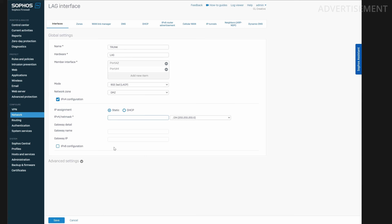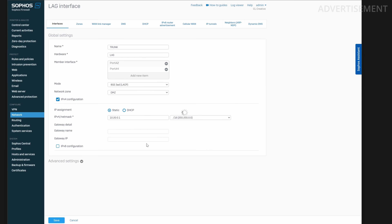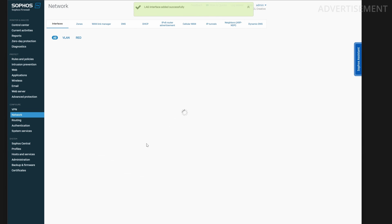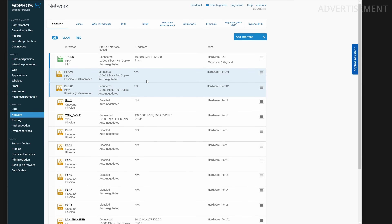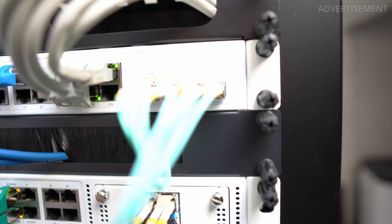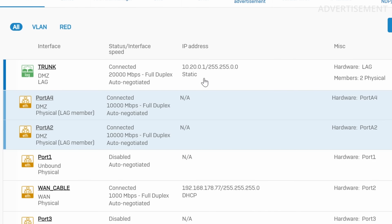The next setting is specific to Sophos XG: every active interface needs to be in a network zone and have an IP configuration. I chose the DMZ zone and the network 10.20.0.1 with a subnet mask of /16. This is the network where all my servers and protected devices are. I use this example to explain the concept of VLANs and the difference between tagged and untagged ports — a concept I found completely confusing the first time I heard about it.